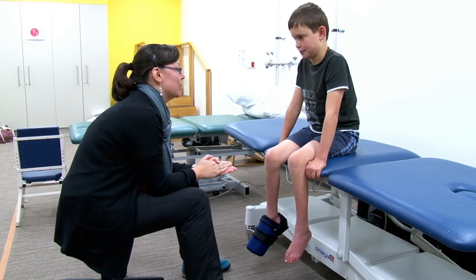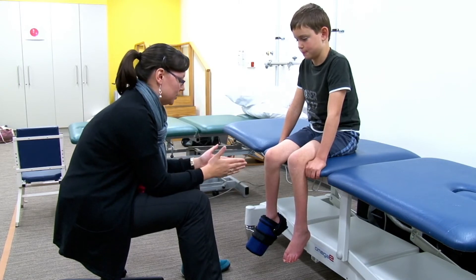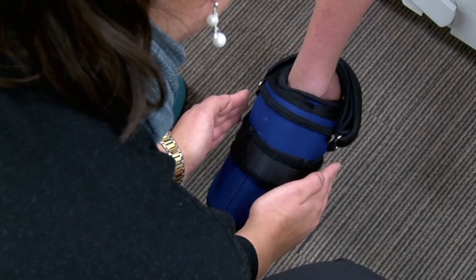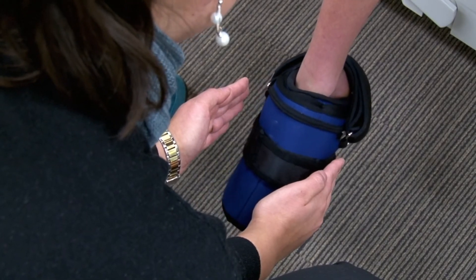Now it's very important that while you're doing that, you keep your foot nice and straight — in between my hands. You want to try that? One, two, three, four. Excellent.